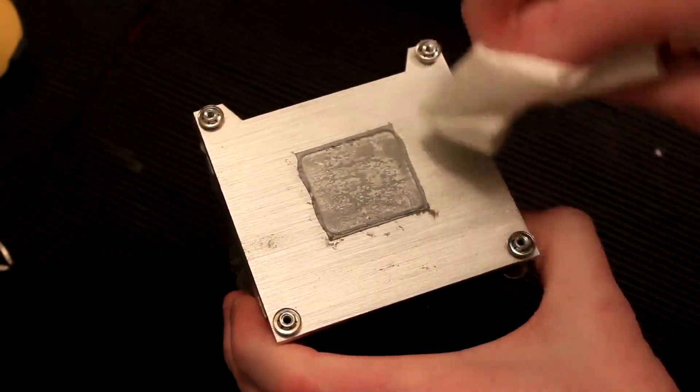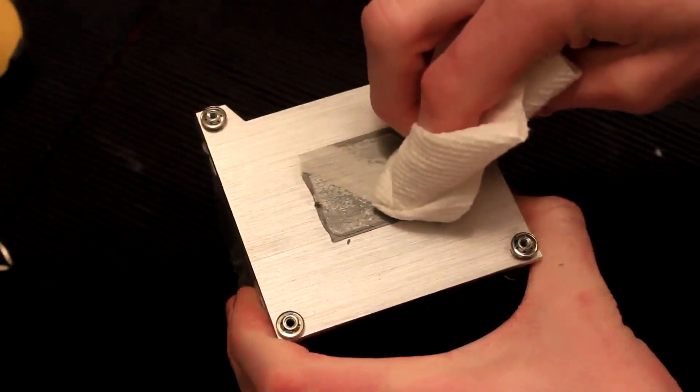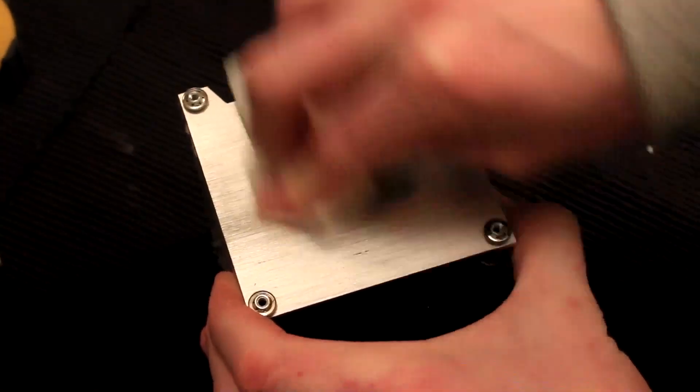What we need to do now is simply clean the heat sink up a little bit. Using a paper towel we can wipe the dust and old thermal paste off of the bottom of the heat sink and get it ready to install with the new processor.